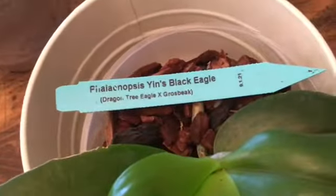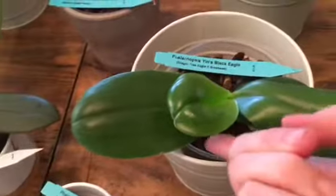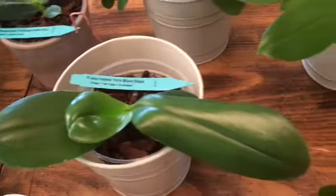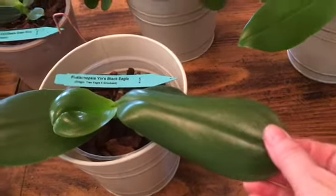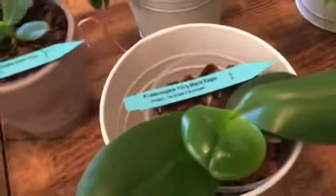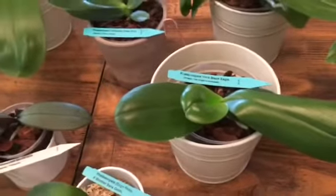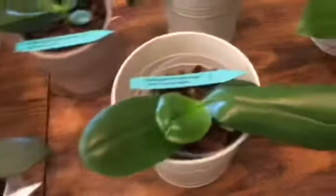Next one is Yin's Black Eagle Dragon Tree Eagle — that's Dragon Tree Eagle crossed with Grosbeak. It's working on a new leaf, and for whatever reason this leaf is a little wonky, but again I think they're all going to be so happy now that they're out of the moss.